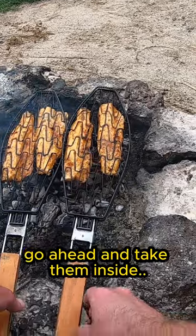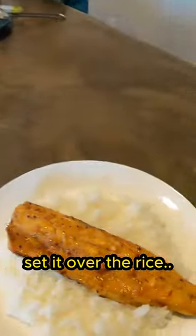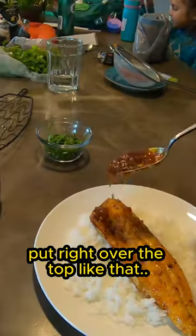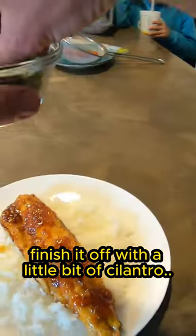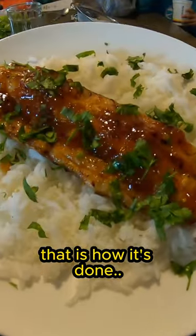I think those are done. Go ahead and take them inside. Comes right off the basket. Set it over the rice. A little bit more of that glaze, put it right over the top like that. Finish it off with a little bit of cilantro. Just like that, that is how it's done.